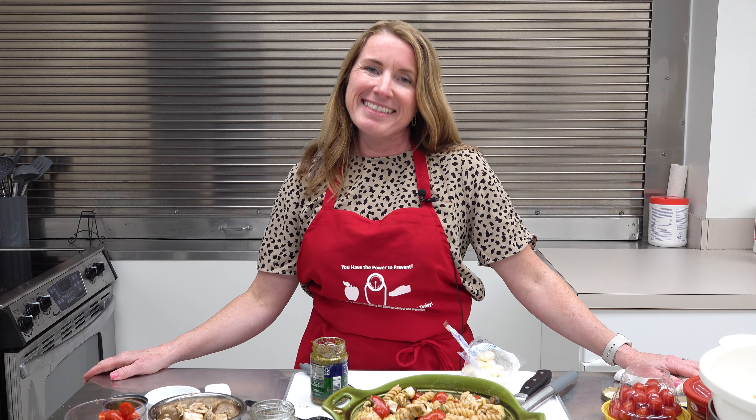It'll be really delicious, and there you have your easy weeknight pasta and chicken salad. For the Worcester County Health Department, I am nutritionist Kelly Williams. Thank you for joining me on another episode of What's Cooking in Worcester. Remember to eat healthy, be active, and prevent diabetes today.